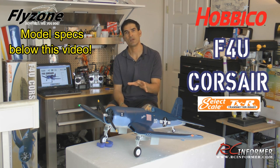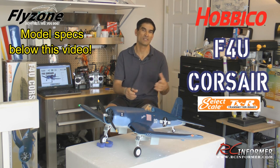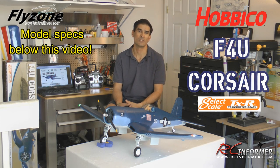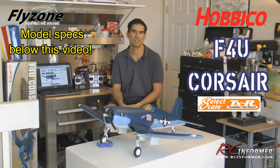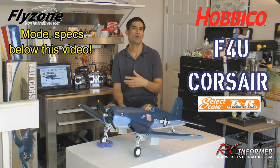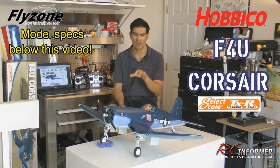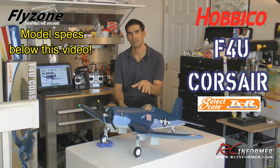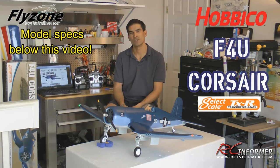This is a three-part video series, so there's a whole separate flying-only video you may want to watch, plus an unboxing video that shows all the parts and detail up close. I'll put links at the end for both. You can also find these videos and other detailed building guides and flight videos at rcinformer.com, RC Informer on Facebook, and RC Informer on YouTube. Anyway guys, thanks for watching, and as always, we'll see you next time.